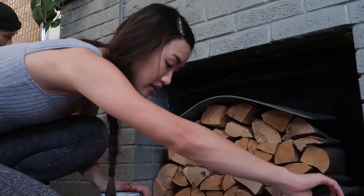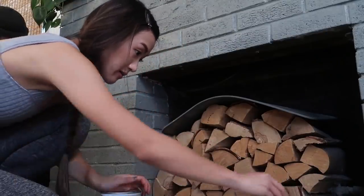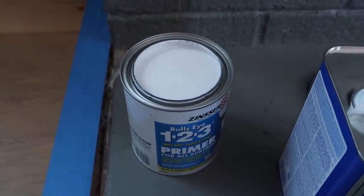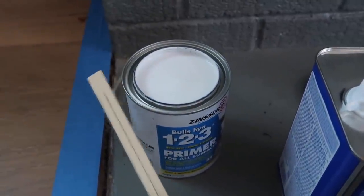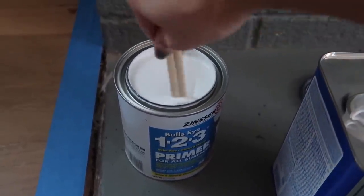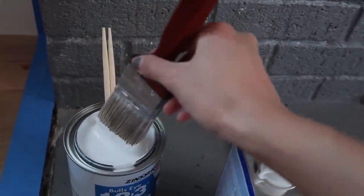First, I think I'm going to prime. If you don't have a stir stick, don't worry — a chopstick works. So that's what we're going to use to stir this primer up. I'm going to first do a thin layer of primer before I do the swatches.